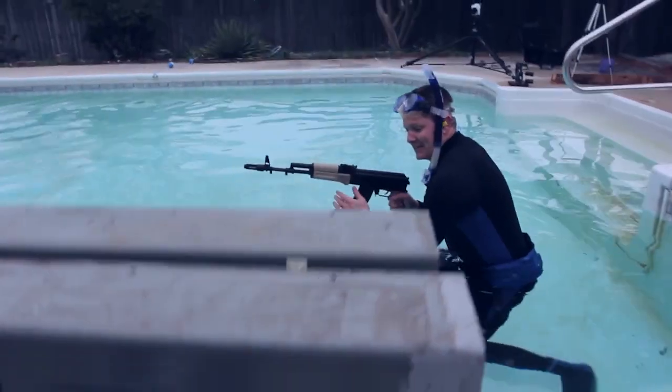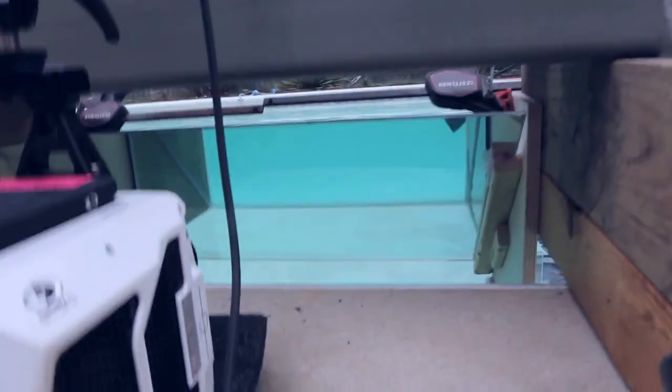My buddy Destin from Smarter Every Day just released his video that he shot with the Slow Mo Guys from eight months ago. My video took over two months of trial and error to get ready for Shark Week. When it comes to firearms and explosives, something might look really simple on camera, but there's a lot of crucial training and safety measures going on in the background. The first thing I always focus on is personal safety — you have to dot all your I's and cross your T's before you pull off any shots.